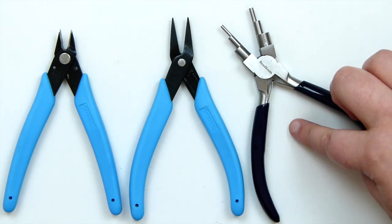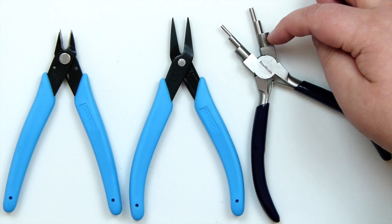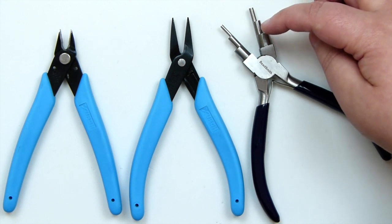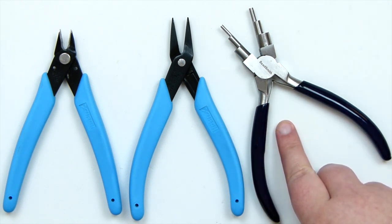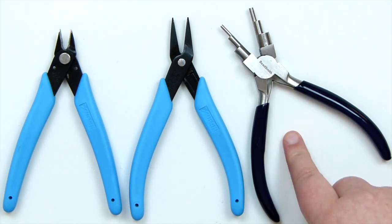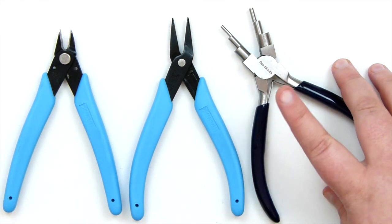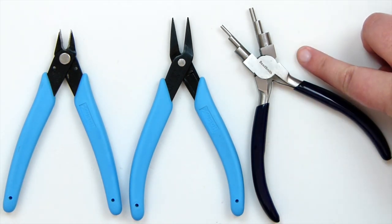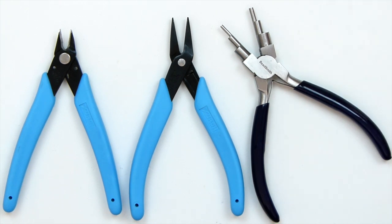You don't have to use bail making pliers — you can use round nose pliers. The reason I prefer them is because you have 6 different steps or sizes to make loops with, and if you use the same step every time you get the exact same size loop each time. With round nose you're more likely to get inconsistent sizes. But if you don't have these, round nose pliers work fine too. I'll put a link in the description so you can buy them if you'd like — it's one of my favourite tools because of those 6 different consistent loop sizes.